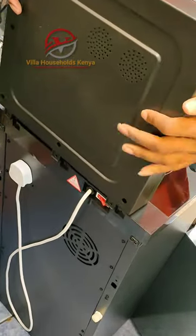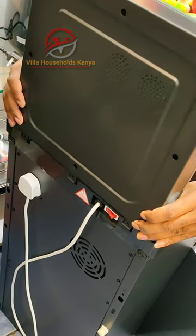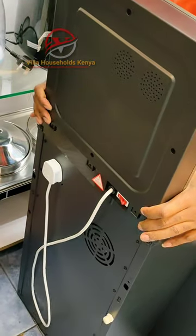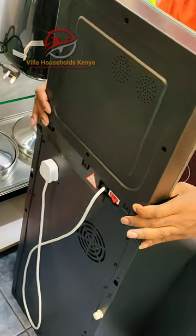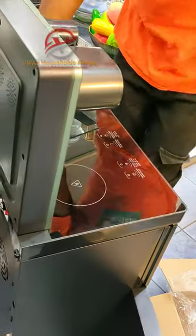So after doing so, you put the top panel to this bottom side like this, and you adjust it that way. You have to make sure it has entered correctly so as to fit firmly.